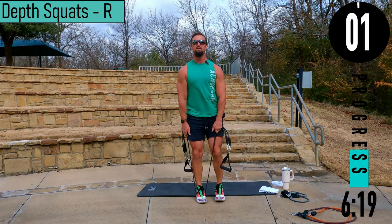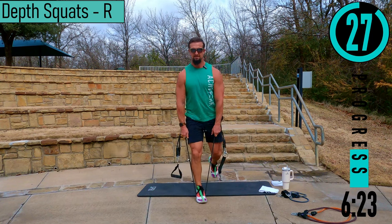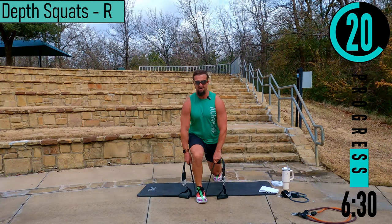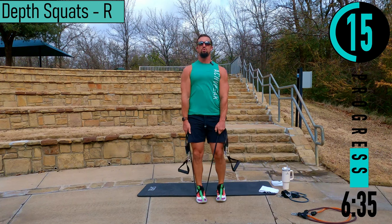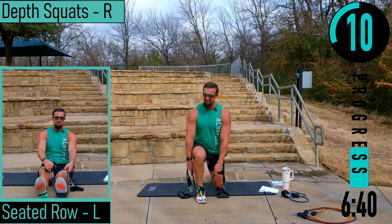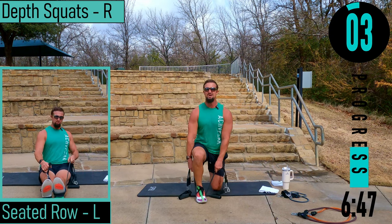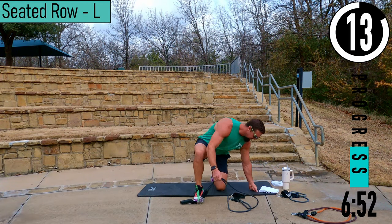Stand it up, drop down, explode. Loving it, come on. Exercise is never supposed to be easy. Back into seated rows.